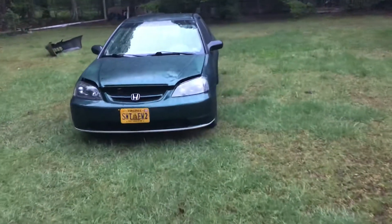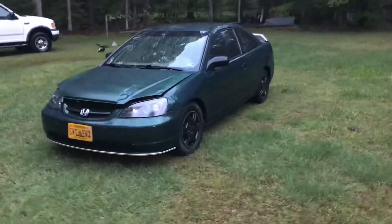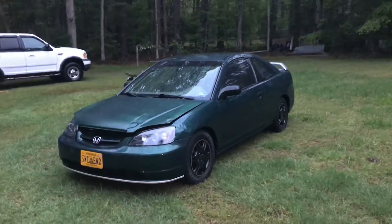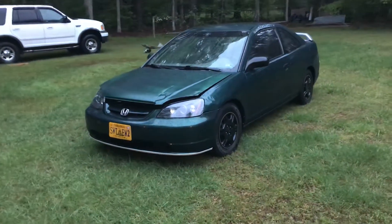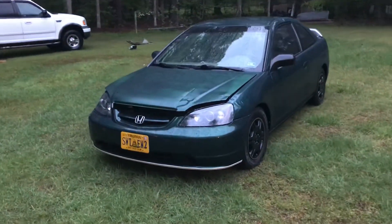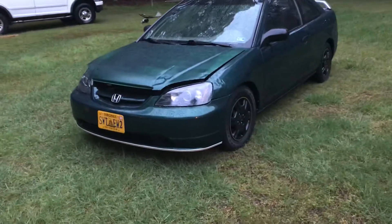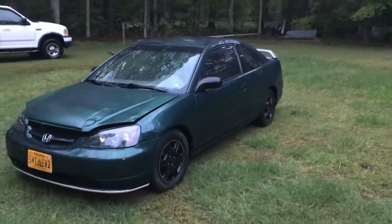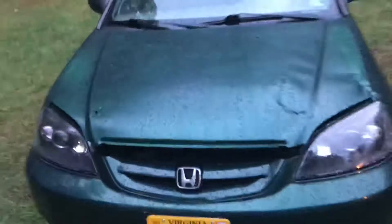Hey, good morning, it's Axe Grinder. This is my EM2 project car I've been working on. It had some damage on the front end — you can still see the hood's got a buckle in it. I'm not really concerned about that; I'm in the process of repainting it. The fender was crumpled up, but my main goal was to get the car running, and I did — it seems to be running pretty good.